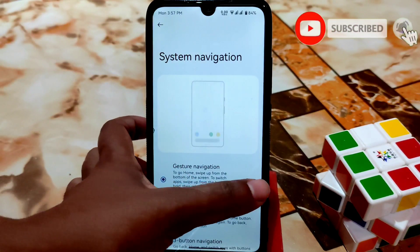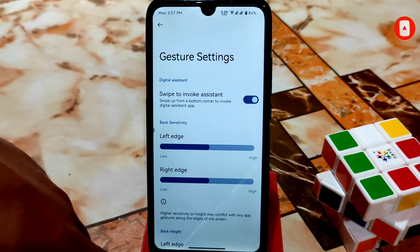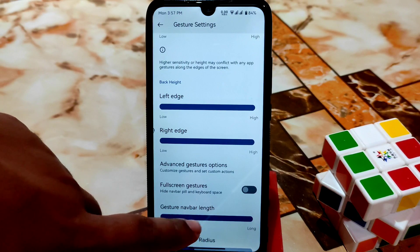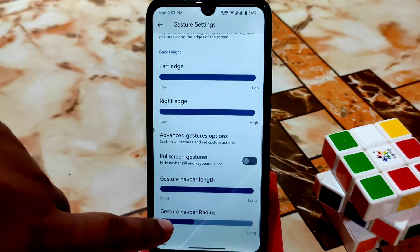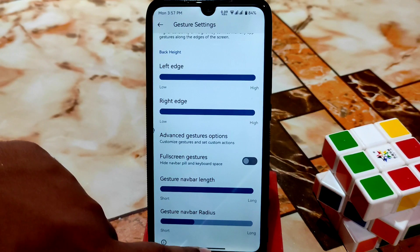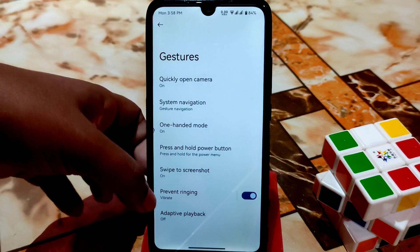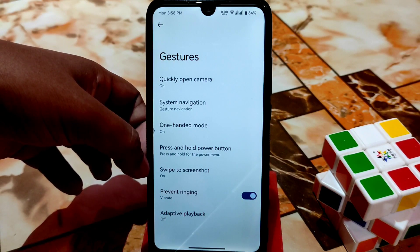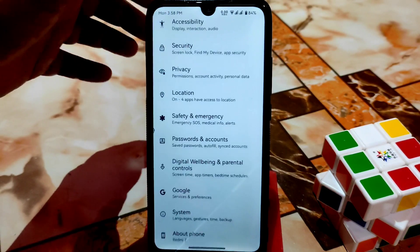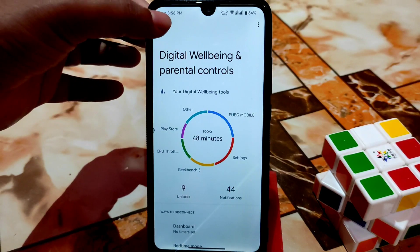For gestures, you can see navigation gesture — you can customize the navigation pill bar like radius and length. You can change the gesture pill length and radius as well. At the bottom you can see I'm using this, and you can enable swipe three-finger screenshot, press and hold power button — everything is just awesome in that regard.